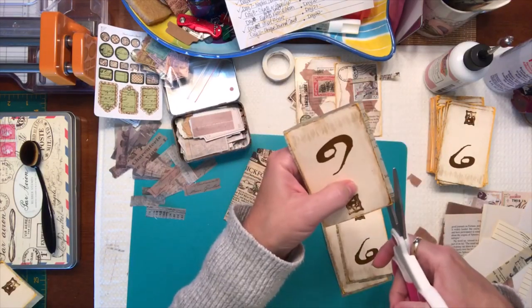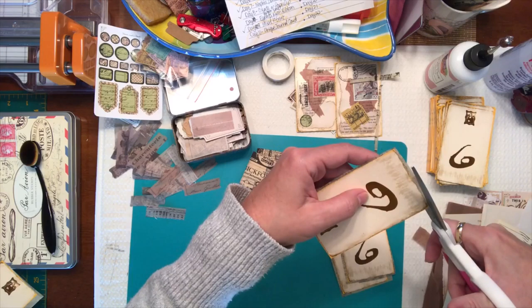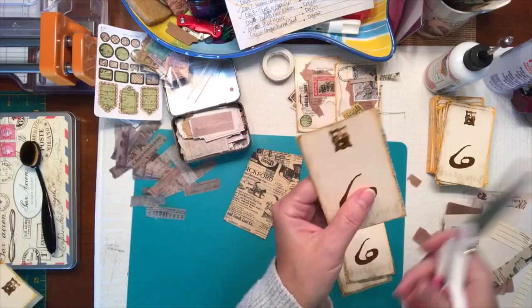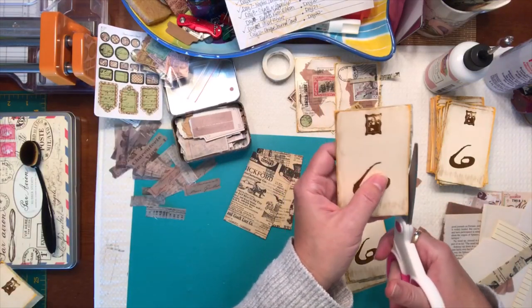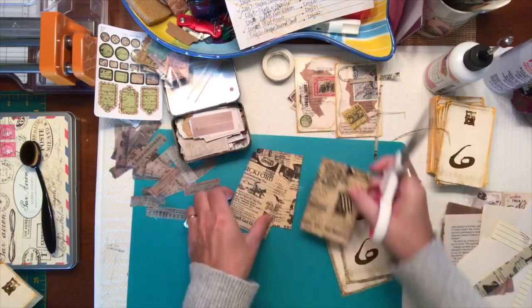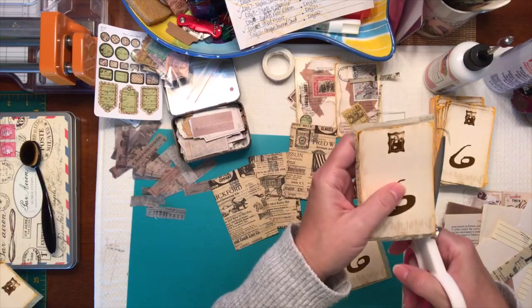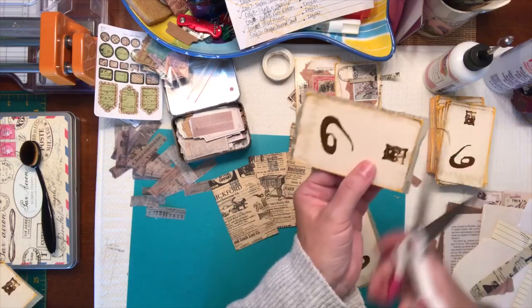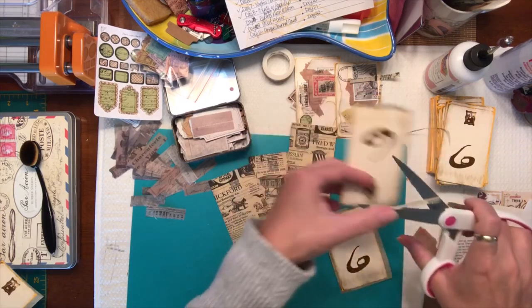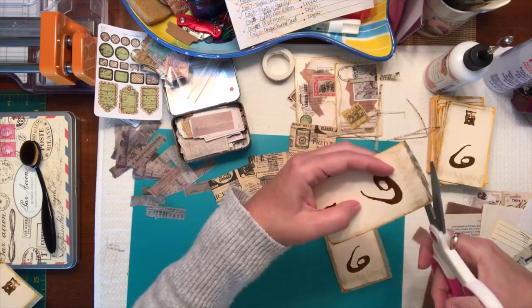I'm just going to go around the edges and show you what they look like. Here are a couple more. I'm going to do these six and again I'm going to use that lined paper on the back — that's going to be my writing spot. You can add more to the lined paper side: you can stamp on them, stencil over them like I've done with some of my other ones in my binder.